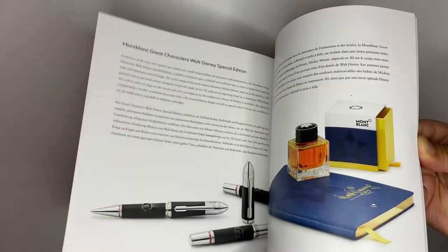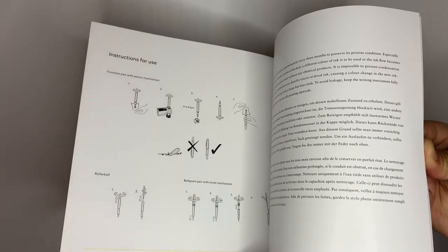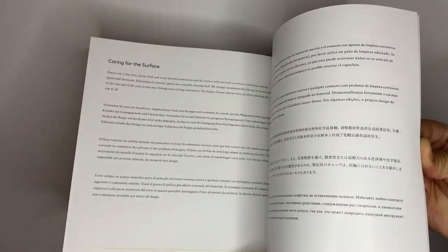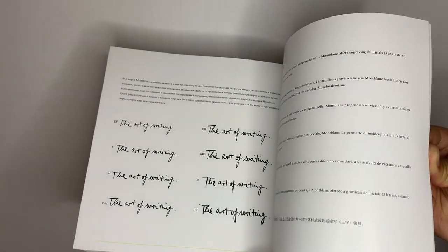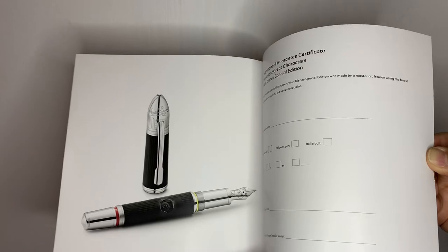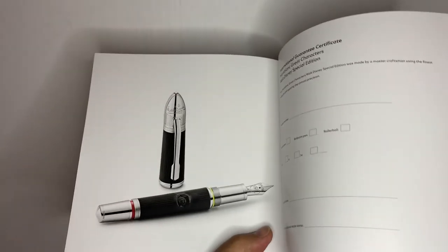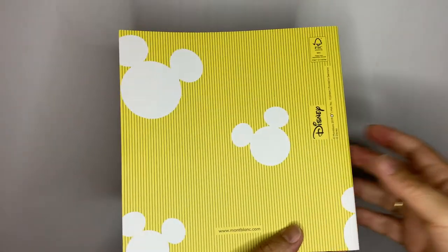Finally, the end of the book shows instructions for the use, cleaning, and recharging of these writing instruments. In the same way, the possibility of exchanging nibs is offered within a wide range of widths that go from extra fine to double B. There is also the possibility of personalizing the fountain pen with the initials of the owner, and on the last page we find the product's guarantee.